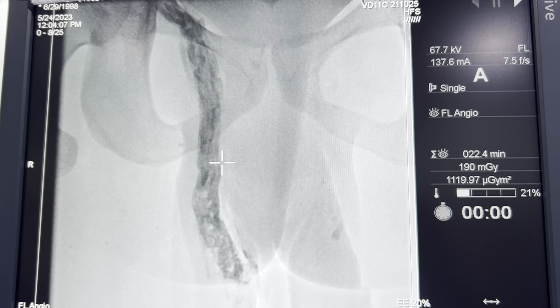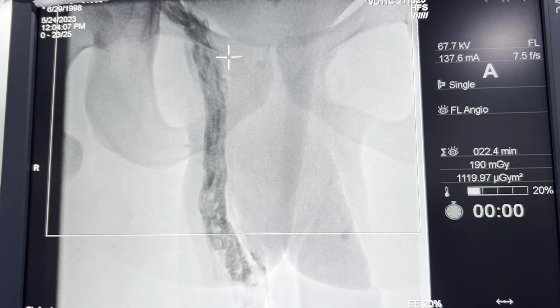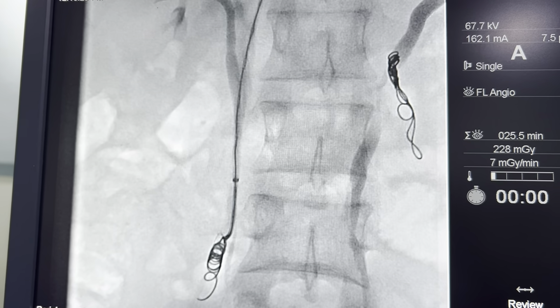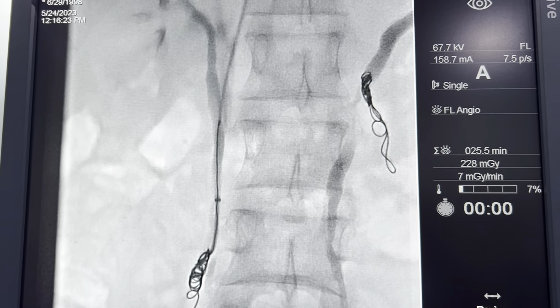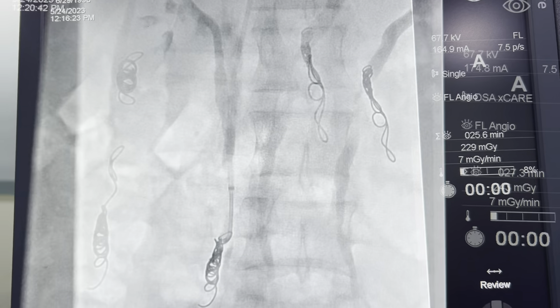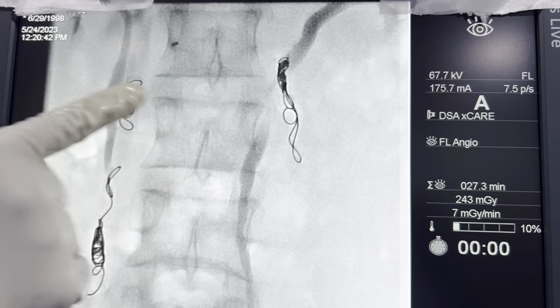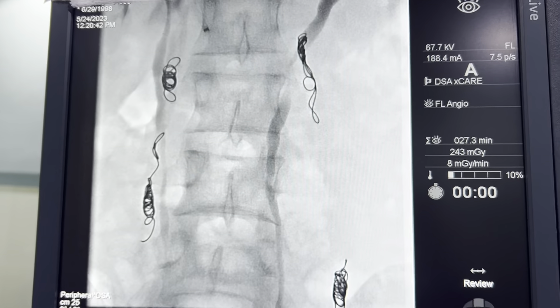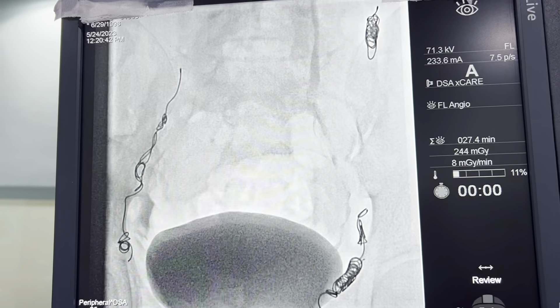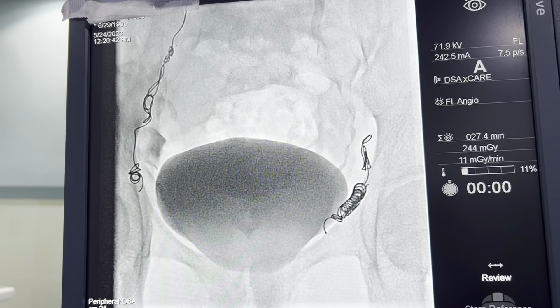We're going to go to the gonadal vein again and then start our treatment. Right side — deploying the coils on the right side. You can see that's the nylon coil coming out of the catheter over there, and now it's fully deployed. You can now see the coils on both sides, the left side and the right side, and we're completely done with the procedure.